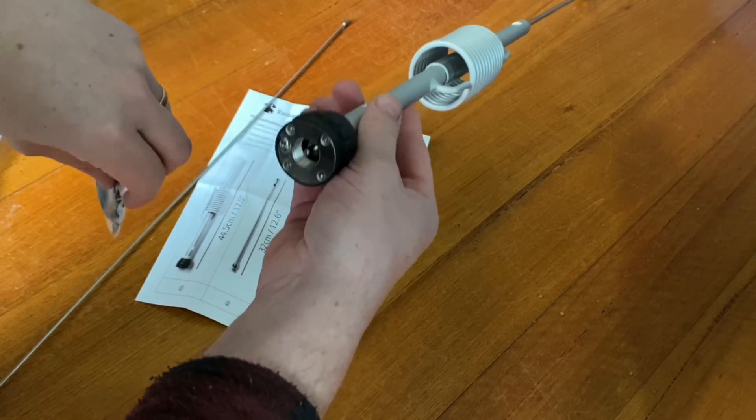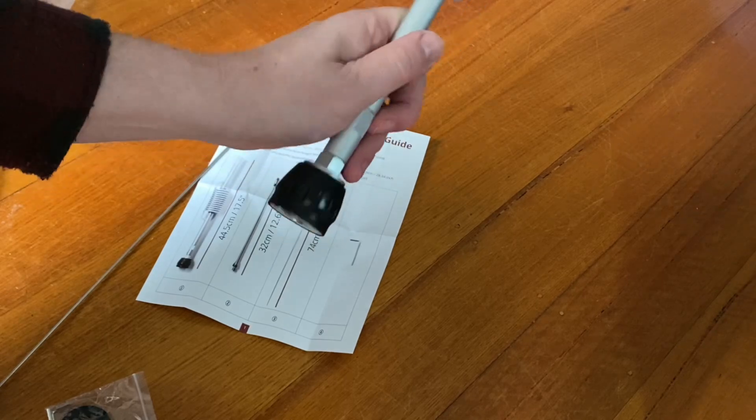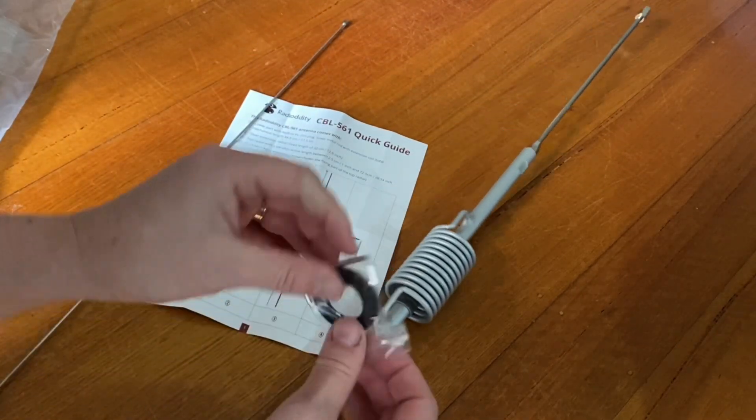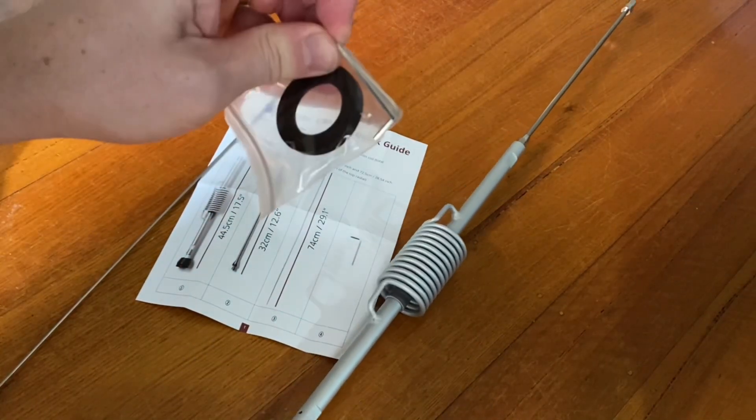You don't plug that straight into the radio — that would not only look a bit strange but it also needs to be earthed or on the car like that. And there are a couple of allen keys in the box. So let's give it a try and put it together.